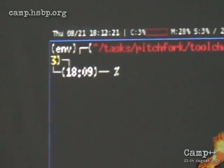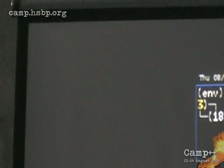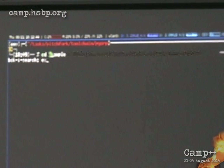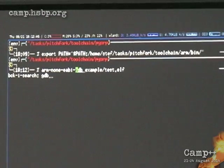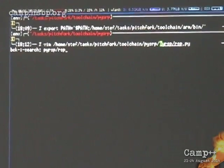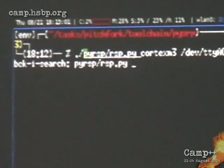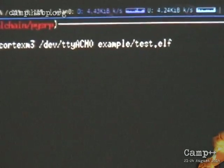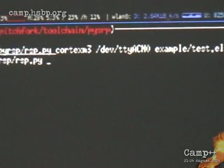Question from audience: Isn't GCC going to optimize that assignment out? No — that's a good question. Why not? Maybe because I said not to optimize, via the compile parameters. Basically what pyRSP does: it needs to be told what kind of architecture it interfaces with, then a serial port where you interface with the debugger. Then you give it the test ELF file and everything will happen as if by magic because it's scripted.